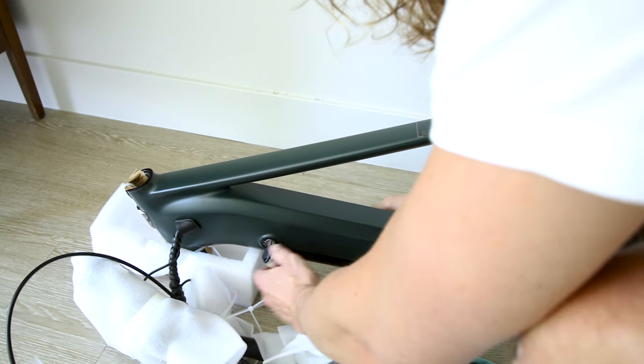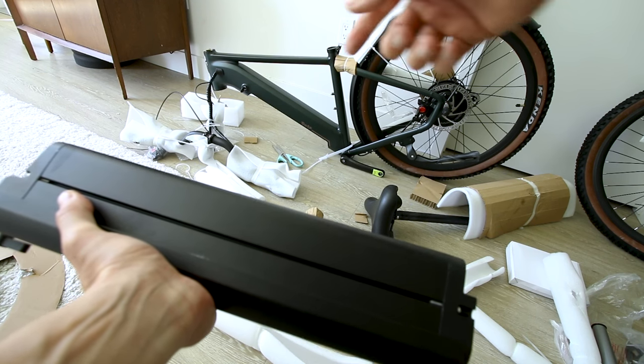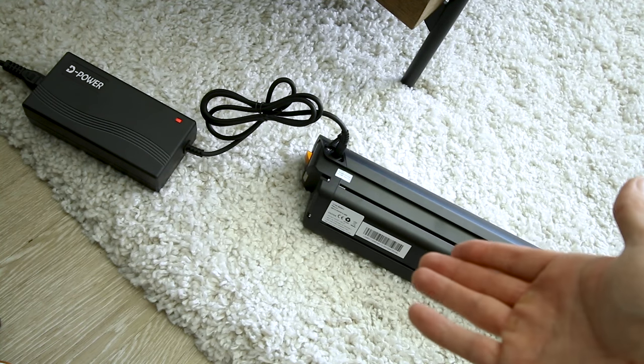Got the key. The battery integrates to the frame from the underside — 48 volt, 12.8 amp hour, 614 watt hours. We'll charge the battery while we build the bike.